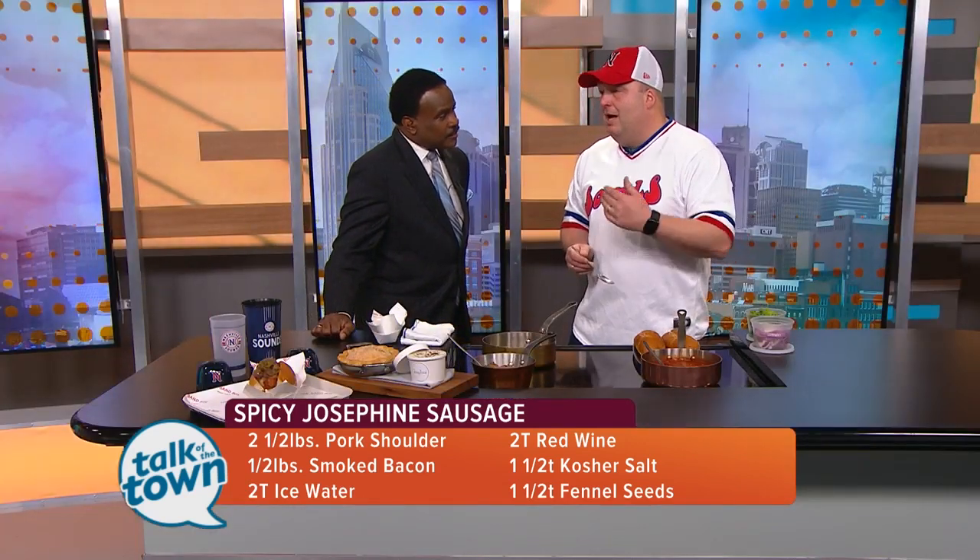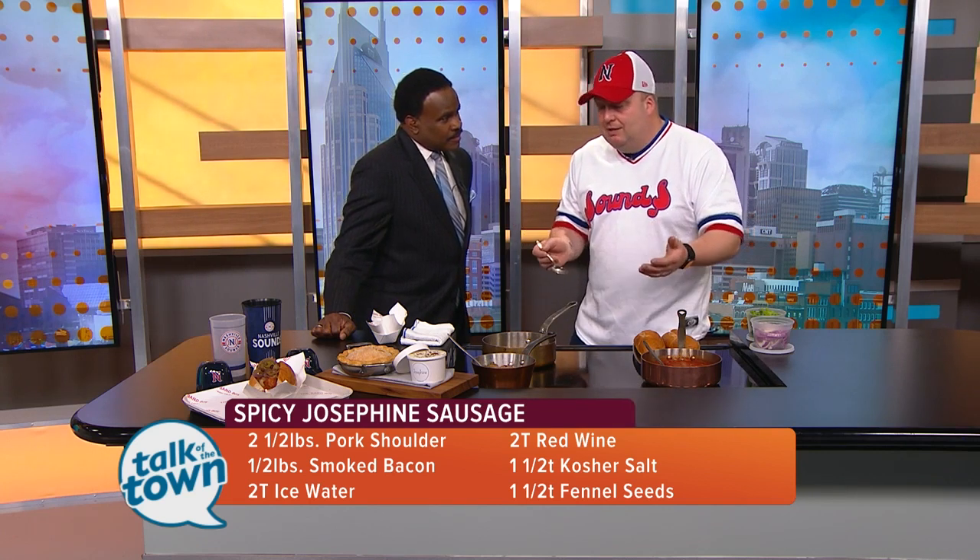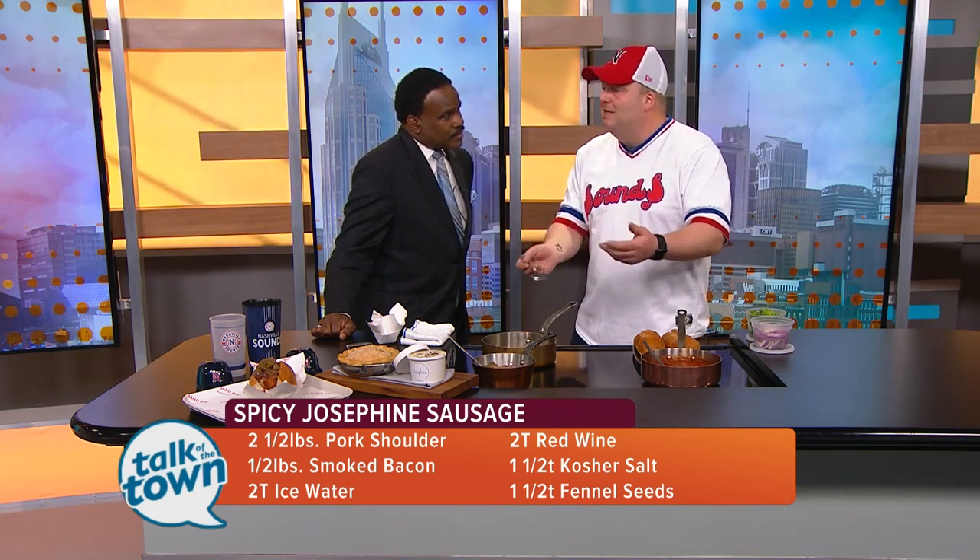This chef pop-up series that they have is super great. A lot of fun to get people out at the stadium, have some drinks at the Band Box bar, and then come over and have some great things — because sometimes chefs that get out of their restaurant can do things that are a little more baseball friendly.